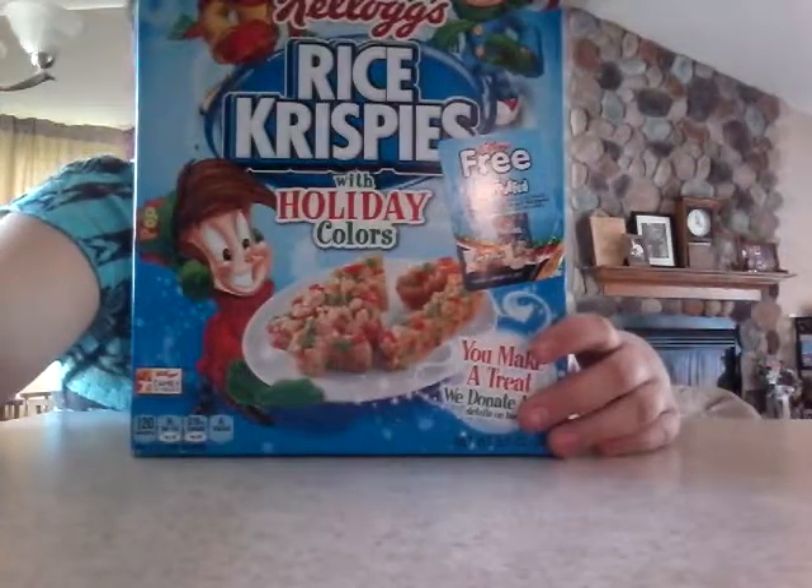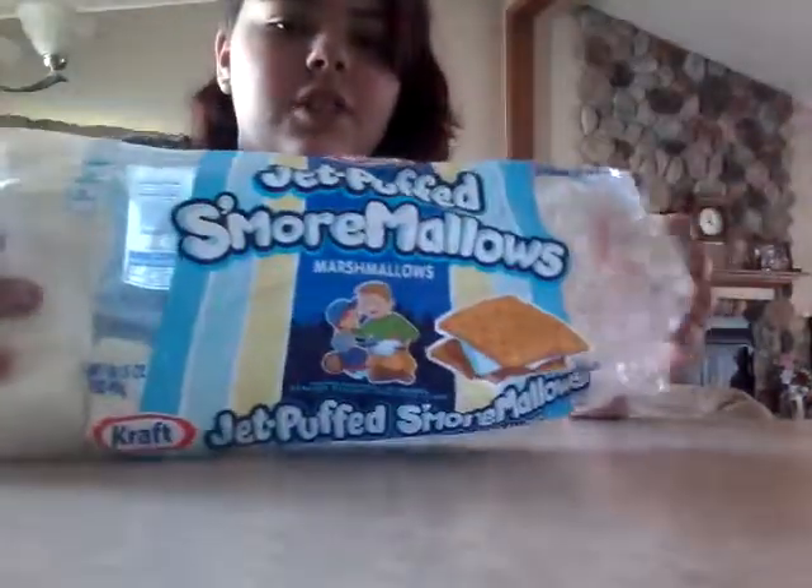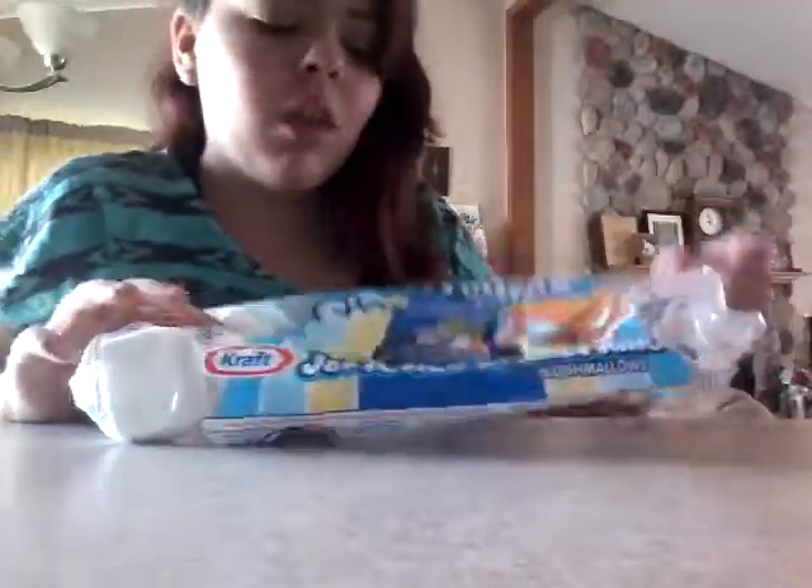The first one is going to be a microwaveable rice crispy treat. It's only two ingredients — rice krispies and marshmallows. I have these marshmallows from when we made s'mores, and you'll also need a heat-safe mug, container, or bowl — whatever you want to use.